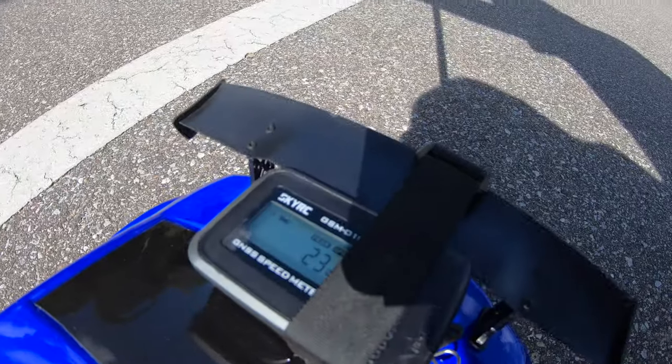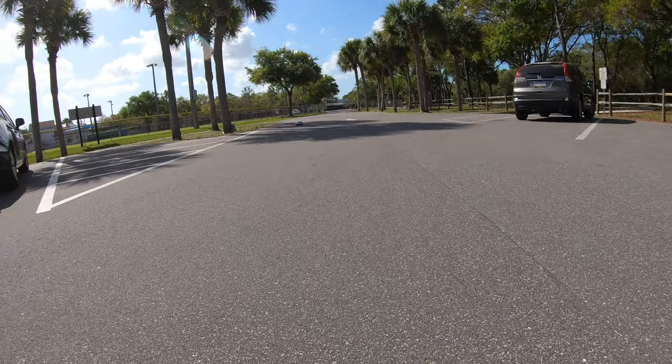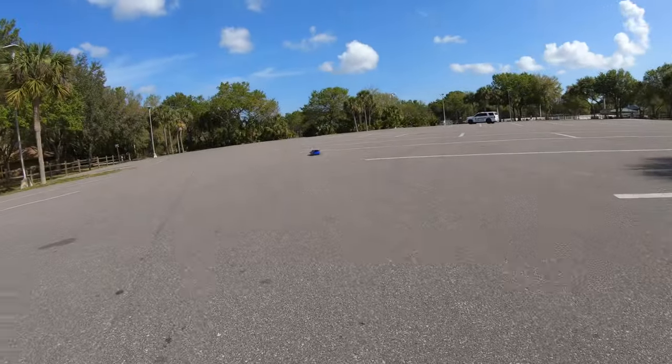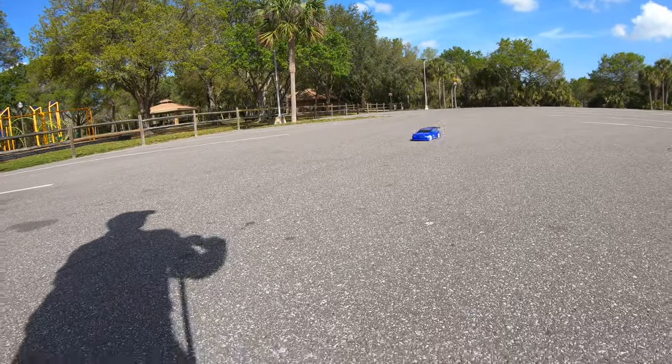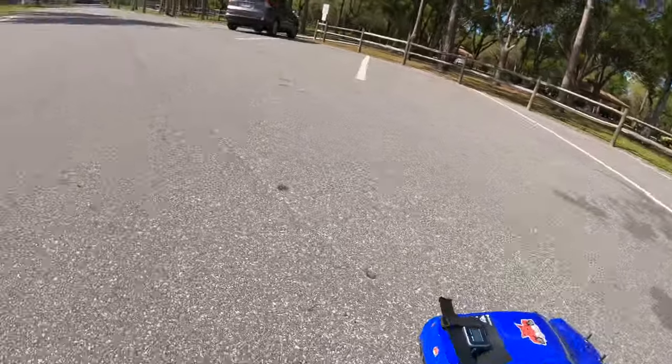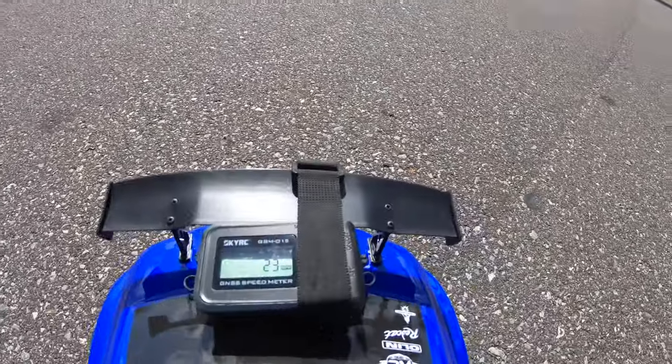Okay, so it says 23 miles an hour. Yep, 23 miles an hour.